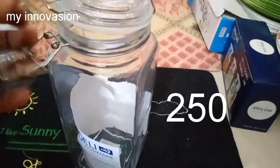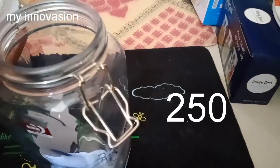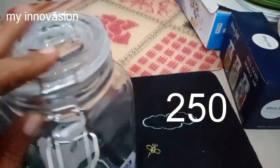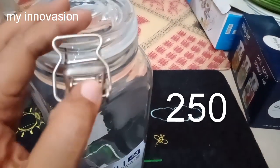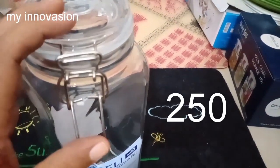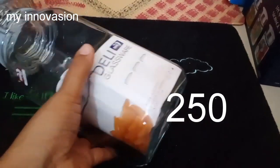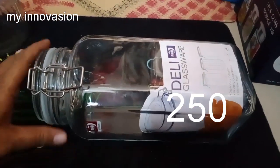Next, we can see another glass container. This rate is Rs. 160. It's very nice and heavy quality. This capacity is 2 kg. This is a Delhi glass — it's very nice.